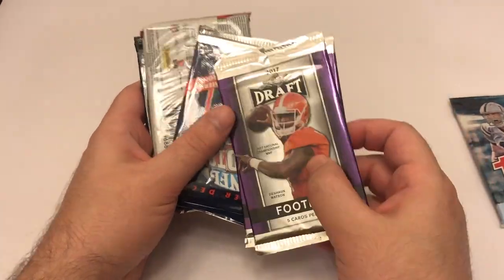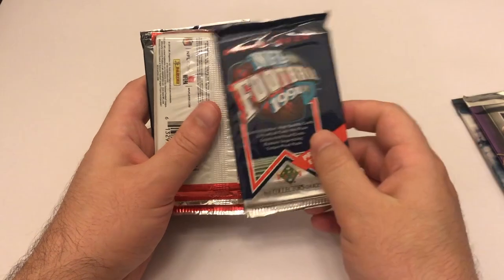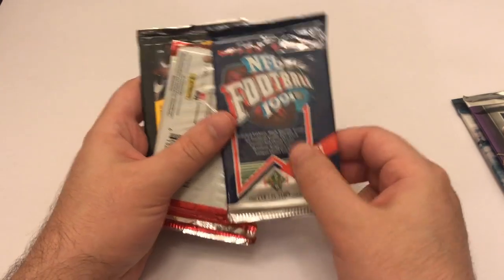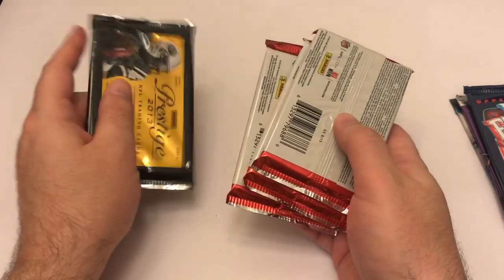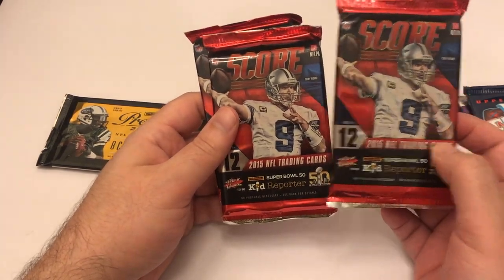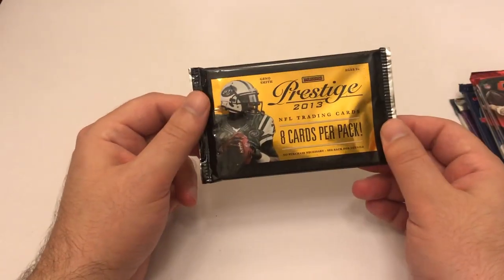We got 2015 Topps, we got two 2017 Leafs - when I was collecting back in the early 90s, Leaf was not the greatest set, so hopefully that's gotten better. We got Upper Deck 91 - that's going back pretty far. My favorite year for football is 1989, there's so many good rookies in that set - 89 has got everybody: Barry Sanders, Deion Sanders, Troy Aikman, Thurman Thomas. There's like 10 or 15 good rookie cards. Leave a comment below if you guys have certain boxes you'd like to watch me break.